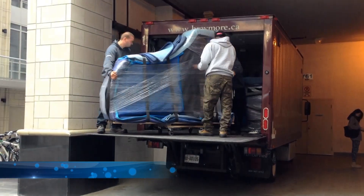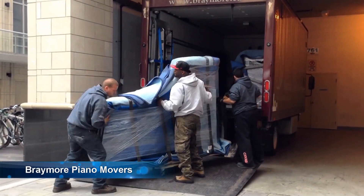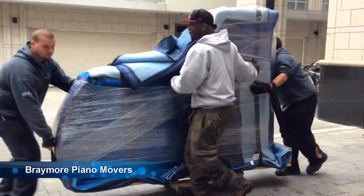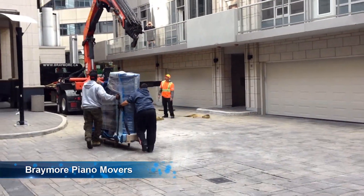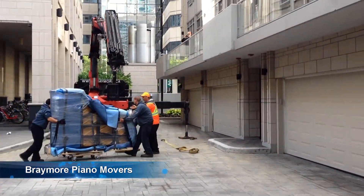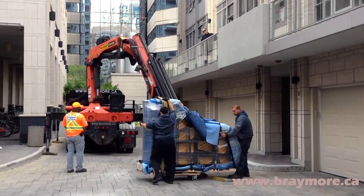When you own a piano that is worth more than your car, you want to make sure that you have the right piano movers to move it. You want to make sure that they have all the right equipment, like power tailgates on their trucks, to make sure the piano gets on and off the truck as safely as possible. You basically want to remove human error from the equation as much as possible.